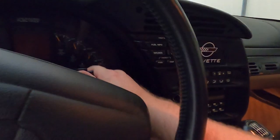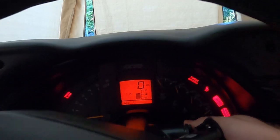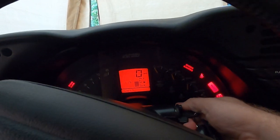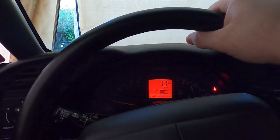Well, that sucks. Finally got it started. Hopefully a new battery will solve this issue.